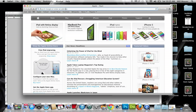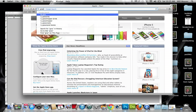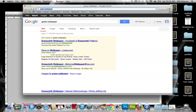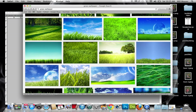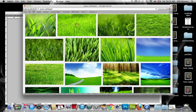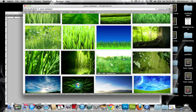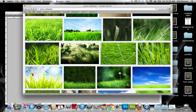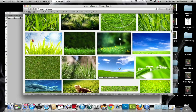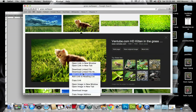One more thing I want to show you — a really cool thing. We're just gonna go grab some grass — some wallpaper image. I'm just gonna grab an image of something. Okay, watch — see this kitten right here? We're gonna delete that whole kitten out of there.